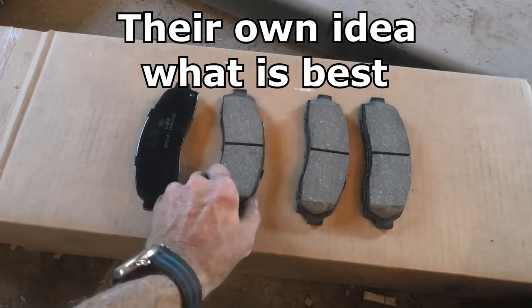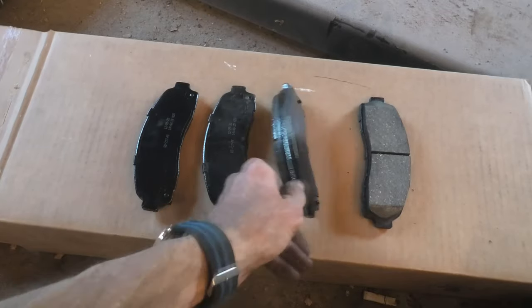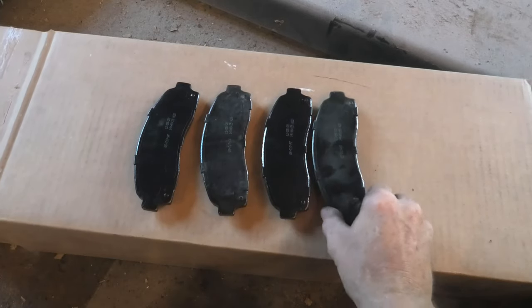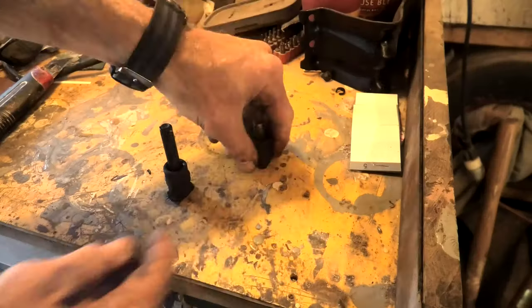There's the pads laying out, and I'm looking at them here. You want to check — in this case they're the same inboard and outboard. There's no wear indicators on them and there's no difference between the inboard and outboard, but that's not always the case.